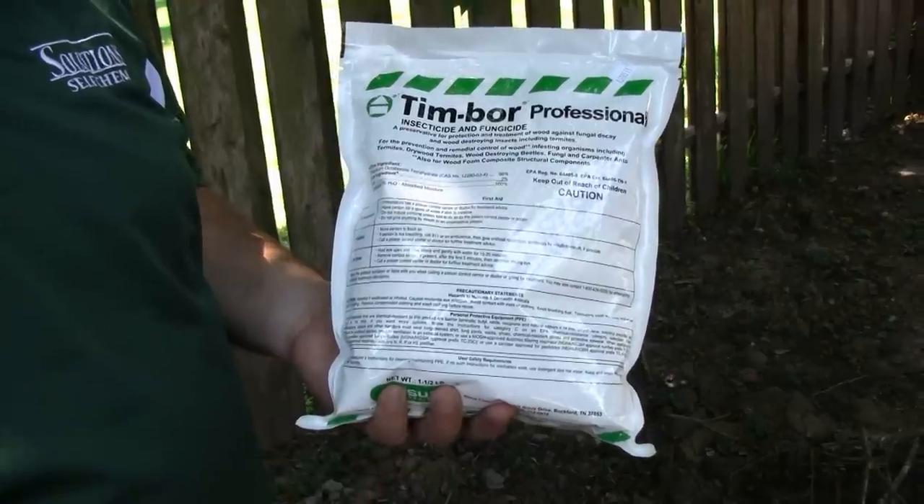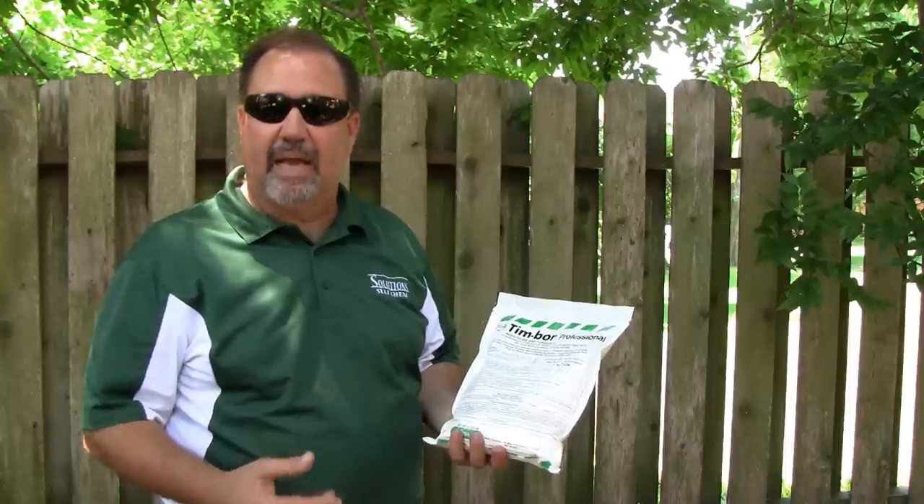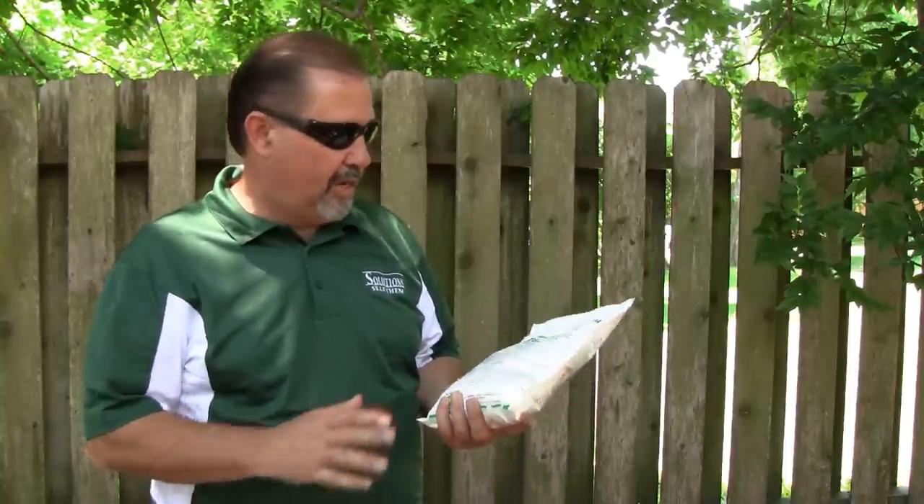We can use a product called Timbor. This product mixes with water — it's a wettable powder. It contains disodium octoborate tetrahydrate. It's produced by Nysus Corporation. It's a pound and a half bag that mixes to one gallon of water, which gives us a 15% solution.